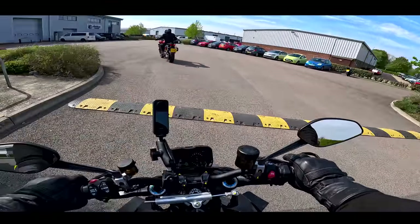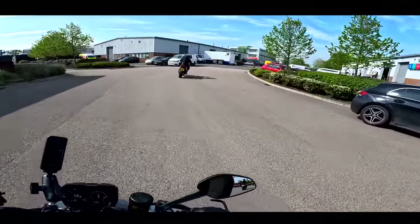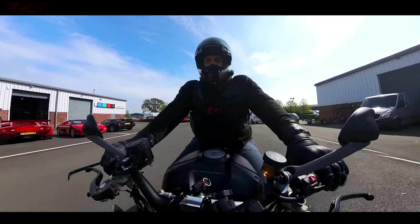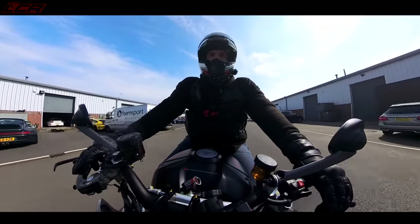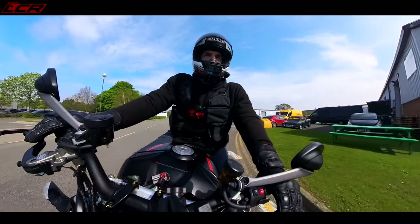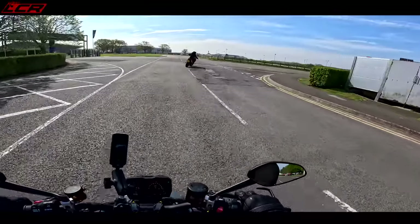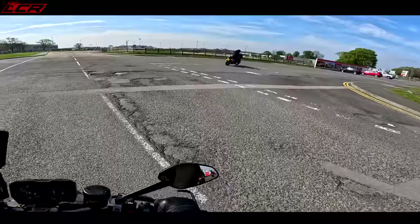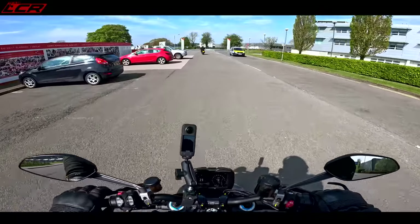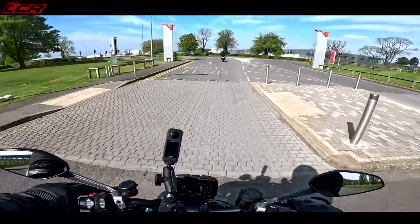For 2023, there's been some updates to the Streetfighter — updates which I'm really interested in trying because I have been a little bit critical of this bike in the past. I borrowed it — not last year, year before. I borrowed the version where they'd made the changes to the mapping. Lovely bike, don't get me wrong, fantastic. But I found the engine braking a bit too hard on it, and to ride slowly it was a little bit difficult, a little bit hard work.